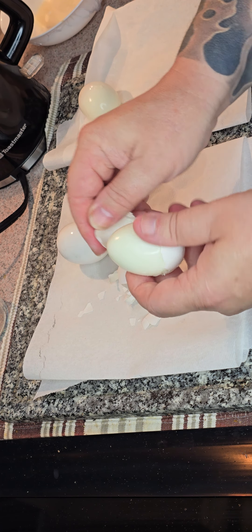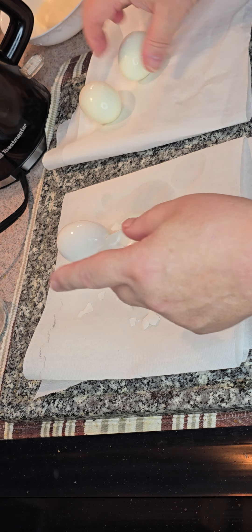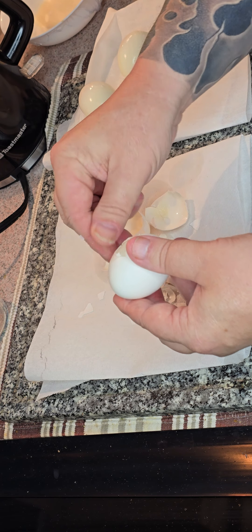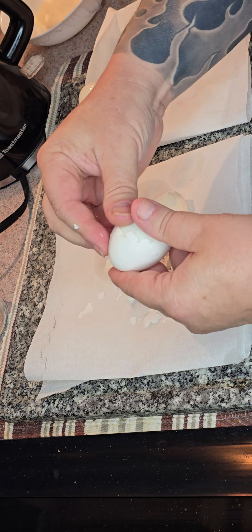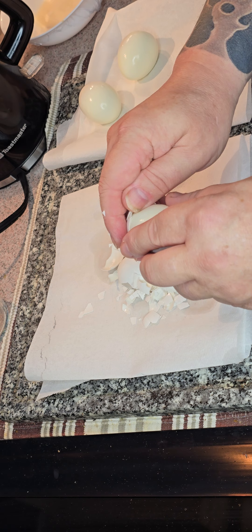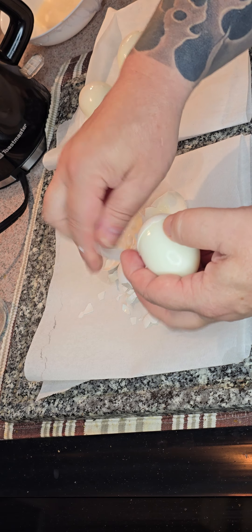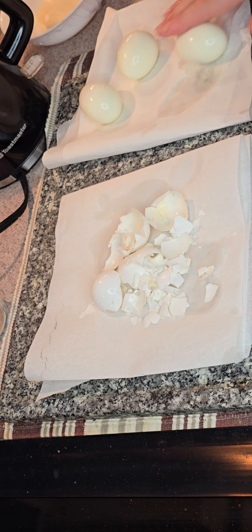I've seen a chef friend do this — this was his technique. He said he'd done it over a thousand times, better than me by the way. He was working down in some London hotel. I also talked to another catering guy and he said he always peels his eggs under the water — a bowl of cold water or a full sink of cold water. Each to their own, I guess, whichever works. These come off quite clean when you do it this way.